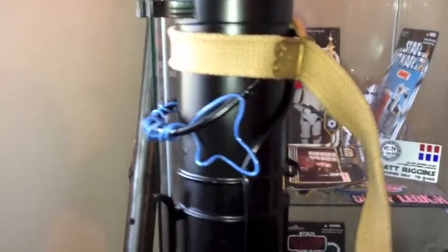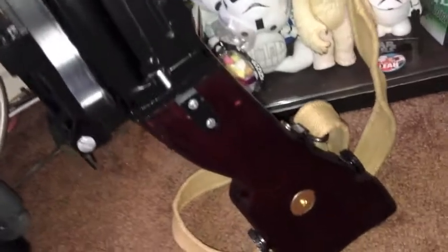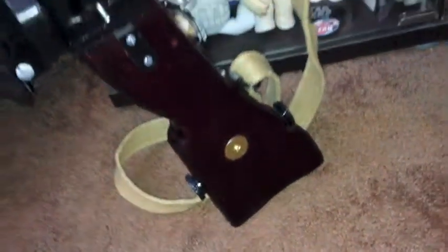Let me turn it around here real quick so you can see the other side. We've got all the griblies, got the straps, barrel fins. This is a really nice gun.